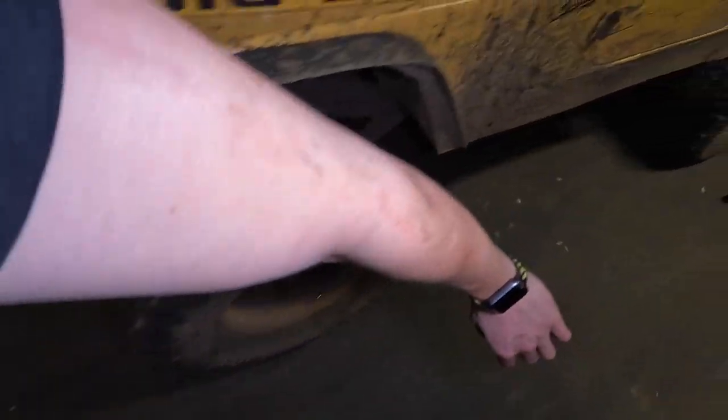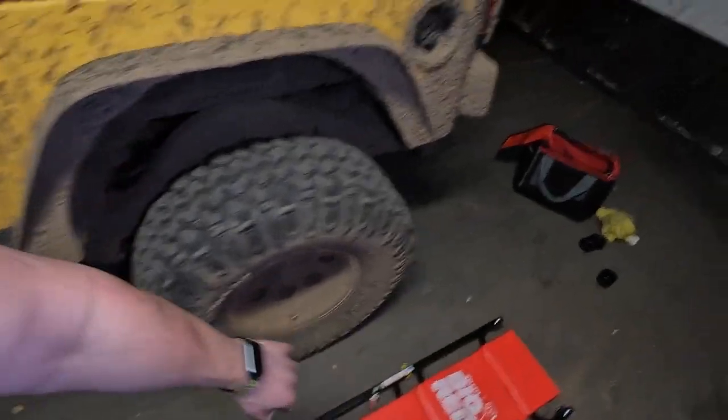I am happy to be done and get this glove off. I've got to clean myself off because I kind of crawled under there at one point and now I'm all covered in the stuff. Give me a second to clean up.